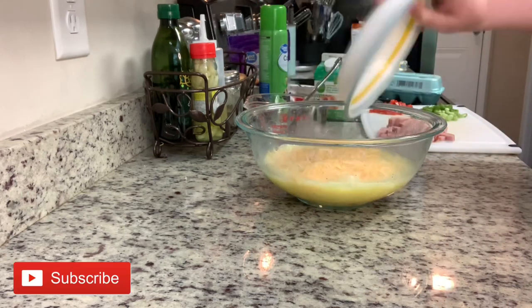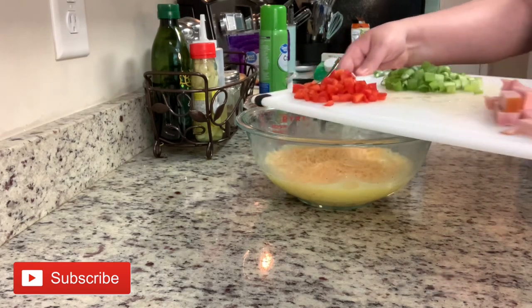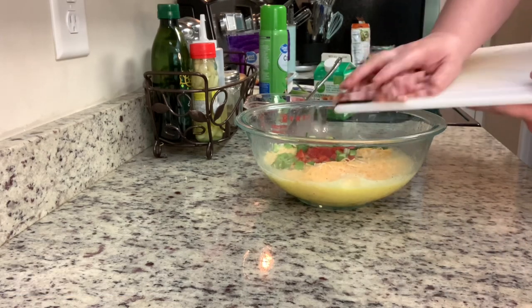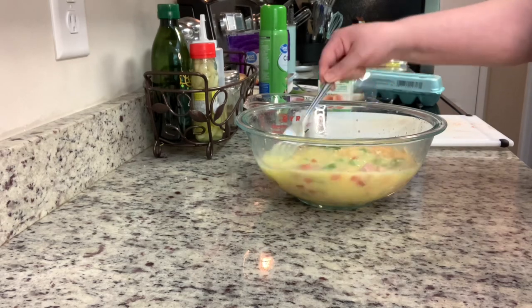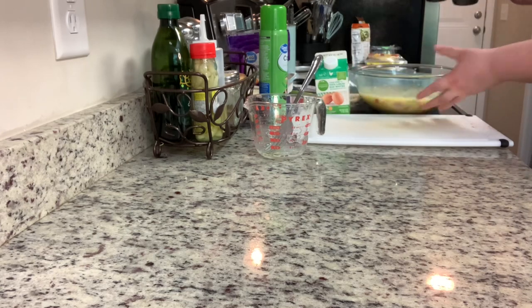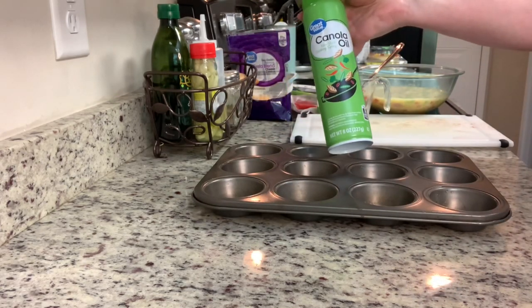Next, I'm going to add in my cheese, then my diced bell pepper, my chopped green onions, and then my diced ham. You can buy diced or cubed ham in the grocery store, and sometimes I do that, but I like to buy the ham steak from Walmart because it's cheaper and I can cut it into different sizes based on what recipe I'm using. I'm going to stir that together and then set that aside.